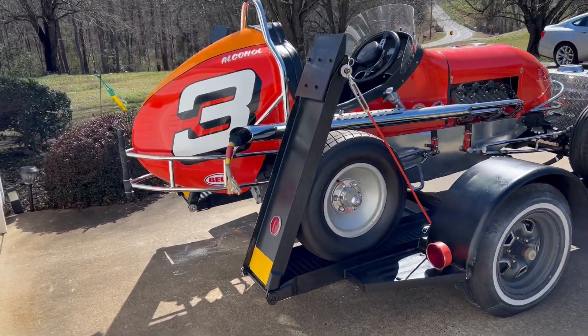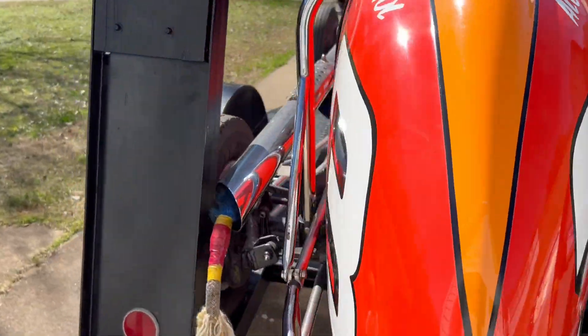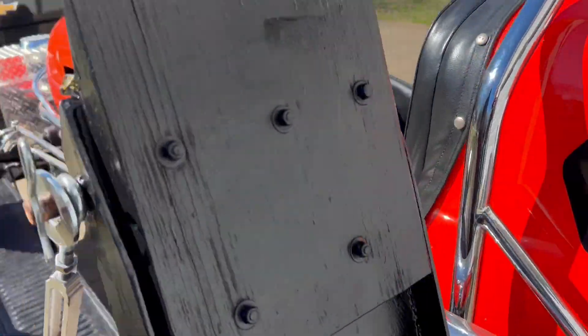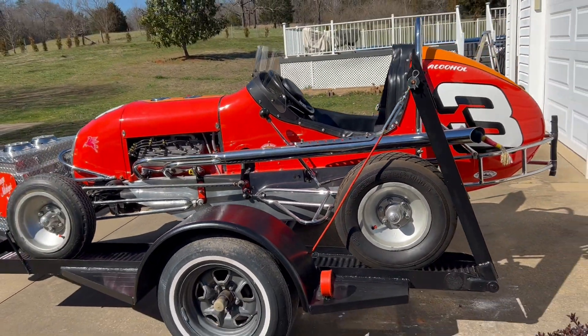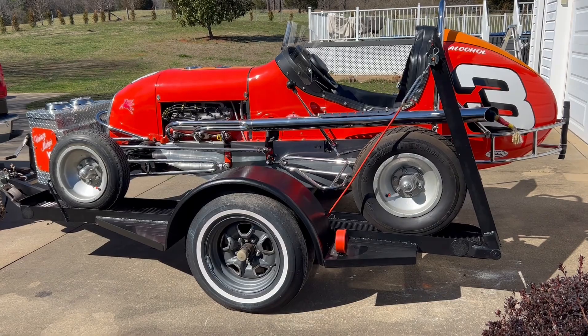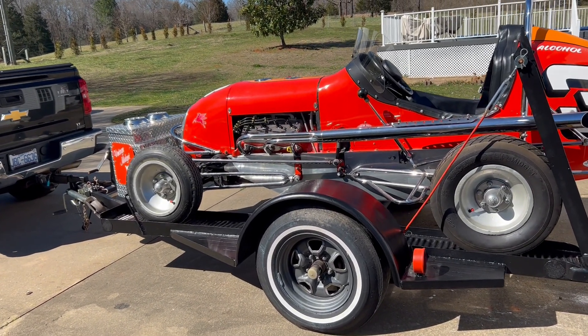This is a 1938 midget race car. I'm going to walk around here and show it to you. It's in beautiful, beautiful condition. This particular one is a 1938.